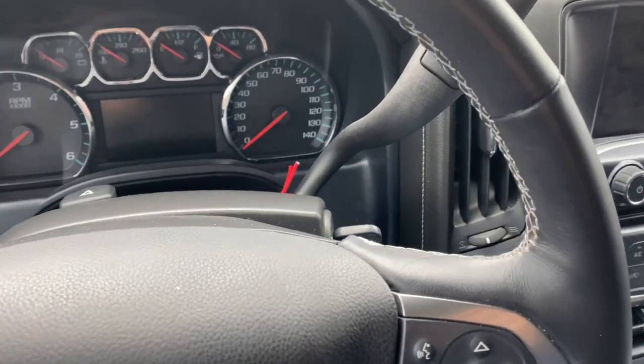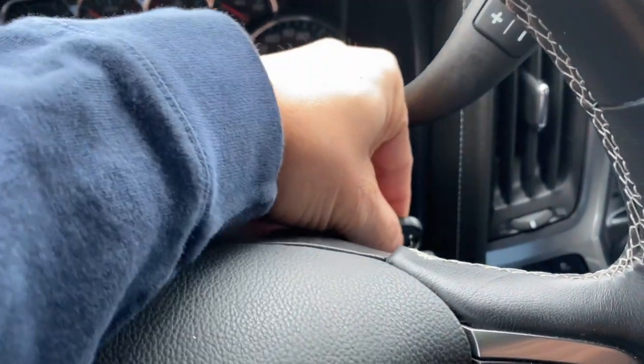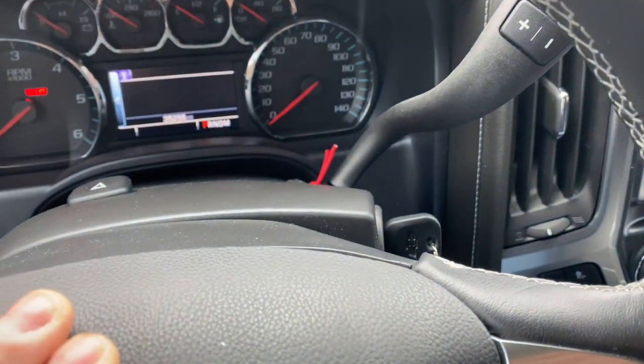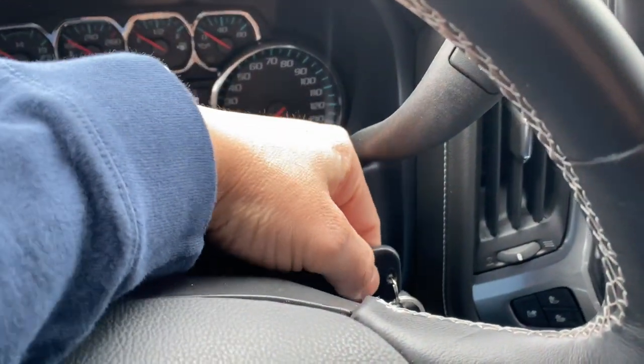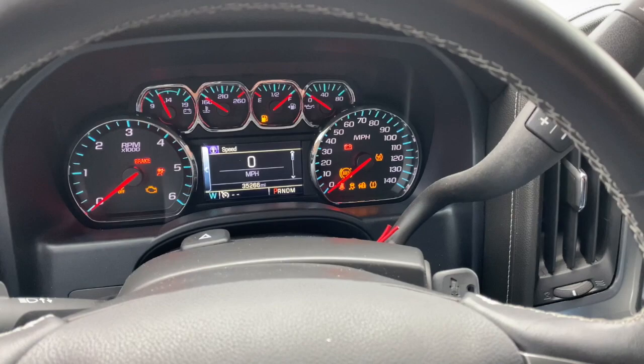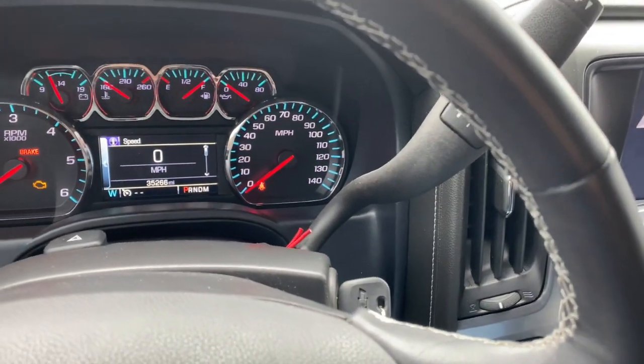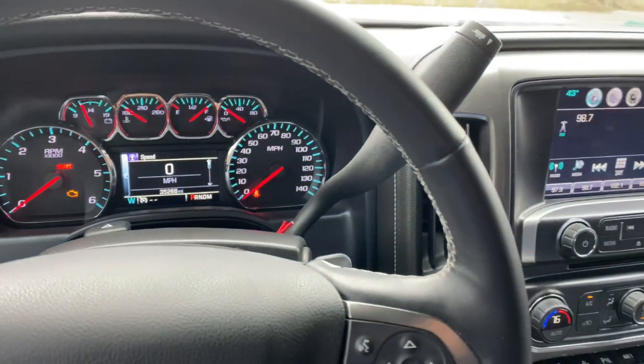Once the Autosync is plugged in, go ahead and turn your truck on, but you won't actually start it. Turn it over once — that's accessory mode. Turn it again, and that's the on mode right before you actually turn the key to start it. This is the mode you're going to want to be in.